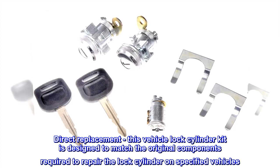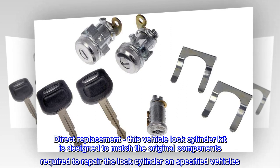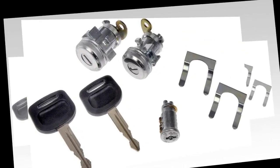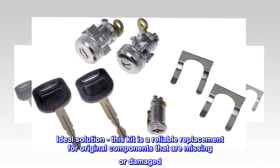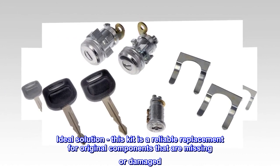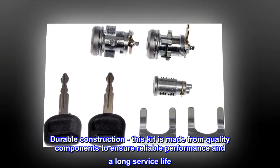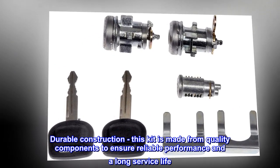Direct Replacement – This vehicle lock cylinder kit is designed to match the original components required to repair the lock cylinder on specified vehicles. Ideal Solution – This kit is a reliable replacement for original components that are missing or damaged. Durable Construction – This kit is made from quality components to ensure reliable performance and a long service life.